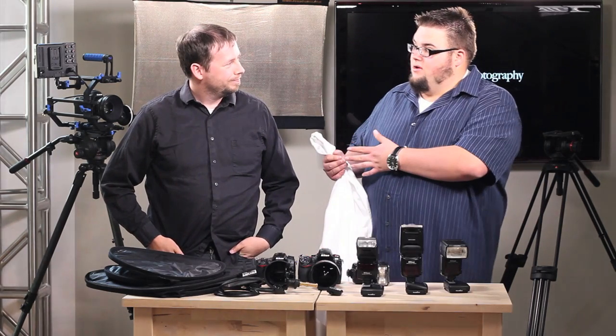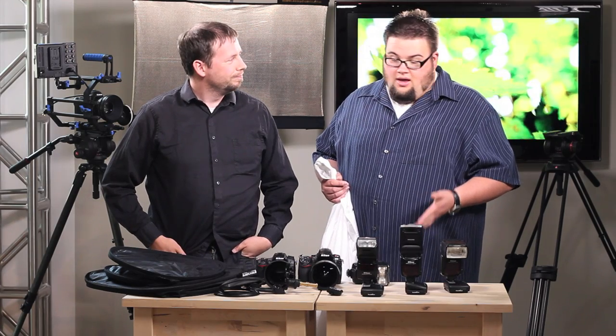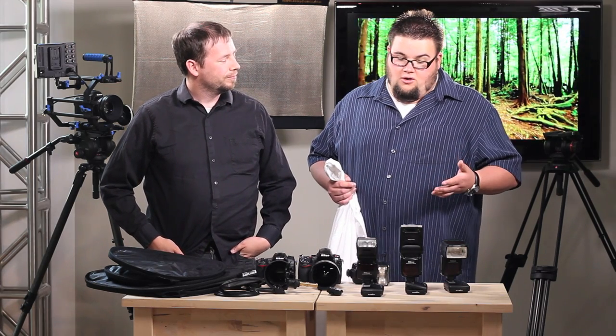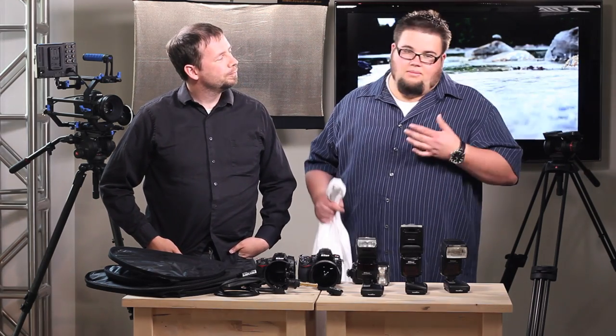In previous episodes we've been talking about going into a strobist approach of photography using speed lights. Most of us photographers out there that don't have the studio lights yet, but want to use artificial lighting, are most of the time using flashes, right? They're a lot more affordable and easier to use, but the issue is there's some different modes on them like TTL and manual and whatnot.